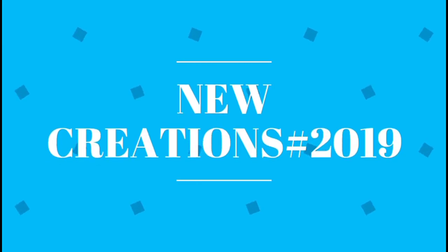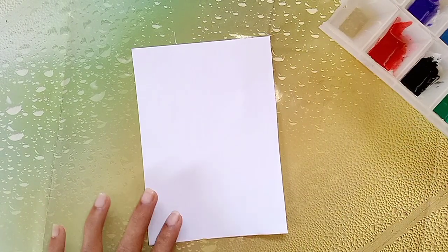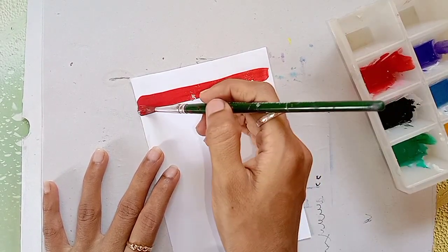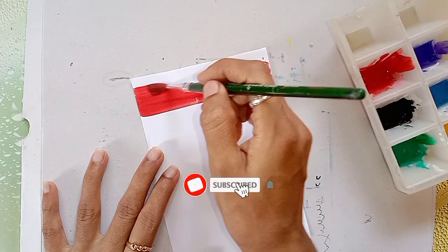Hi friends! Welcome to our channel New Creations Hashtag 2019. If you want to see this video and use acrylic paint in a wet layer, and if you're watching for the first time, subscribe and click the bell icon.